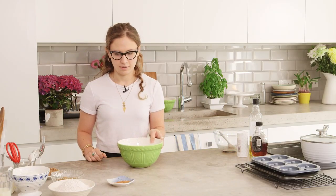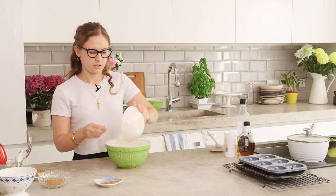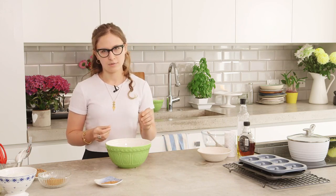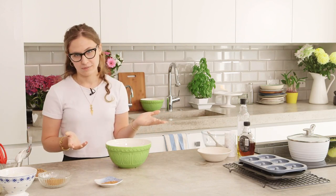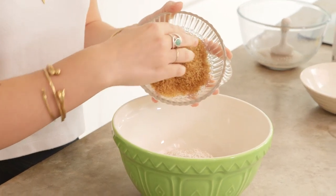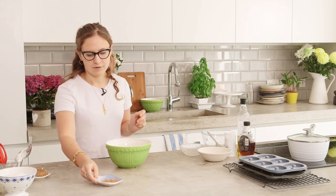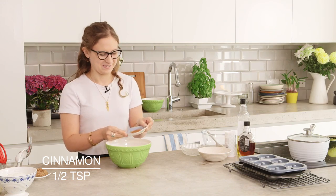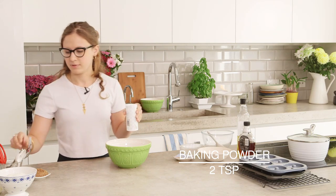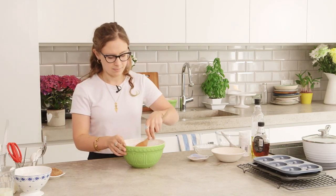Next we'll do the dry ingredients. I've got wholemeal spelt flour here — I find it's actually nicer than using just normal wheat flour because the bran is much finer in this flour, so you don't get as dense a doughnut, but you can use whole wheat flour if you want. Then I've got 50 grams of demerara sugar — this is because it's vegan and not processed with bone char. And then some ground cinnamon, half a teaspoon, because I love cinnamon. Some baking powder, just two teaspoons, so that you give it some lift. Then just give that a bit of a mix.